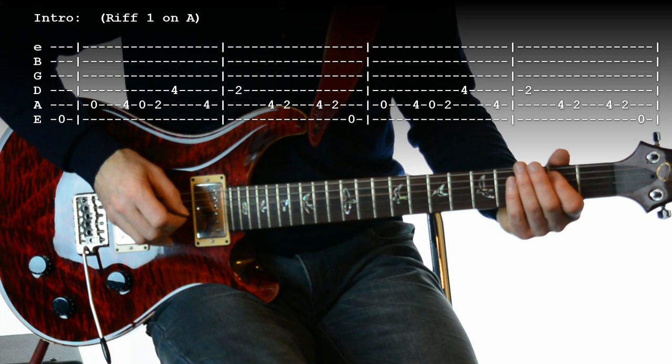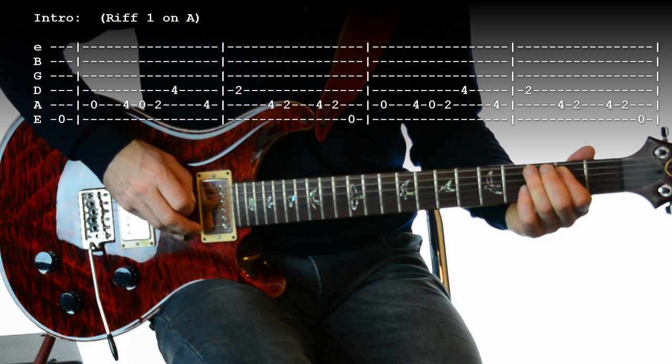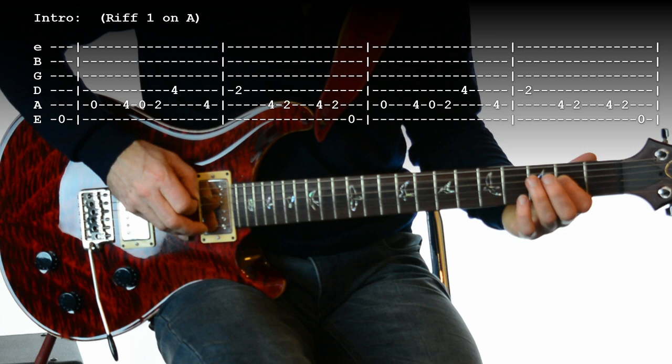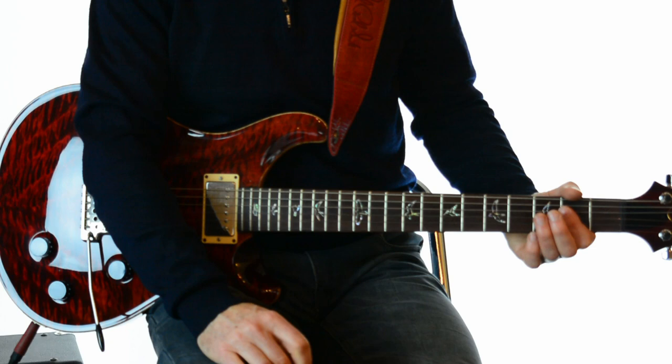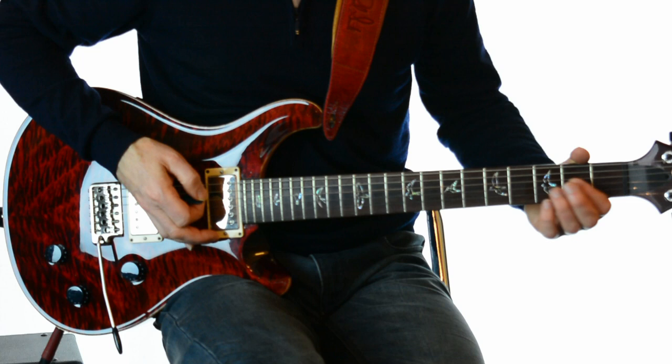So that's four bars of A, but remember you start just before the first beat of the bar. In the verses it's a bit difficult to actually sing and play that first note together, so we miss the first little bit off that riff. But let's go into verse one.